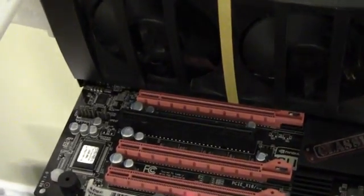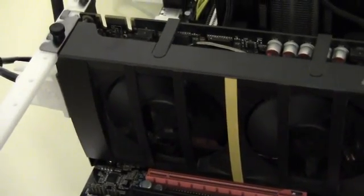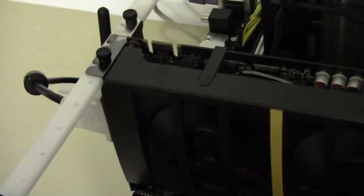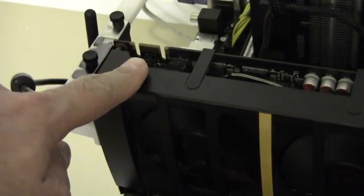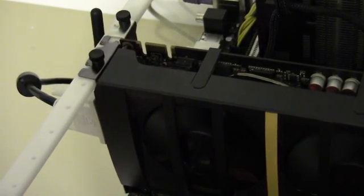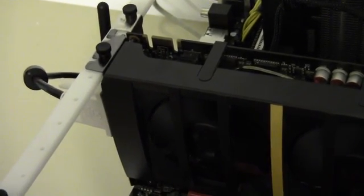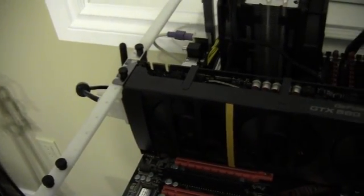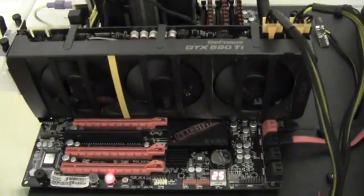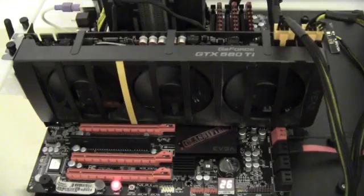So this is a three-slot cooling solution, or at least a single card with a dual-slot cooling footprint. I've seen conflicting articles saying you cannot quad-SLI these even though there is an SLI finger present. My 460 2 Win actually had a sticker over that finger saying it could not be SLI'd. I'm not sure if this particular card can quad-SLI or not, and I don't have the capability to test it. There it is on the test bench — it's actually longer than the board. We'll get 3DMark 11 going and see how this does.